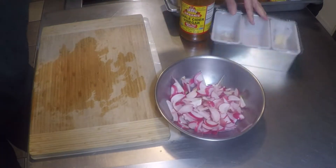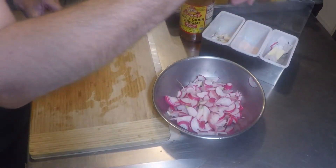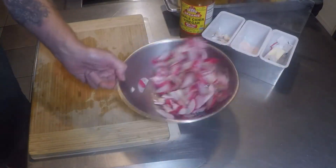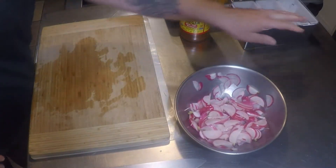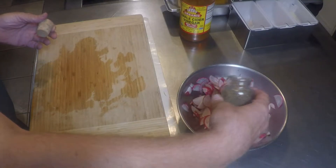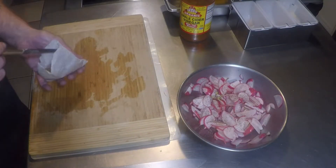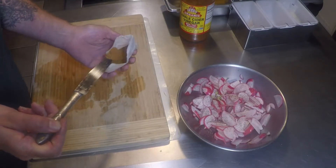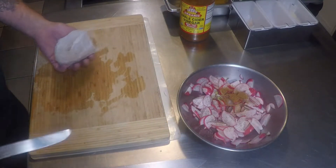Raw apple cider vinegar and some pink salt. You can omit the salt — you don't have to put it in there if you didn't want the extra salt in your diet. Celery seed — I'm always a sucker for celery seeds in fresh slaws. And that's cayenne. It doesn't add much flavor but it does allow you to sprinkle on some heat.